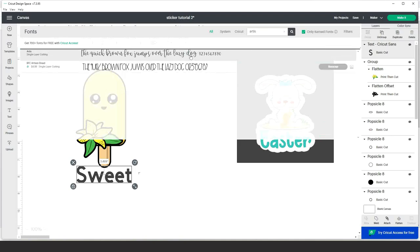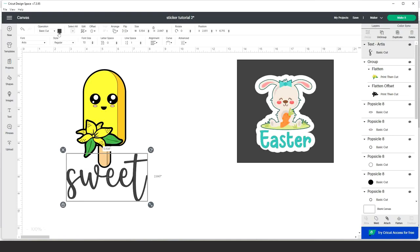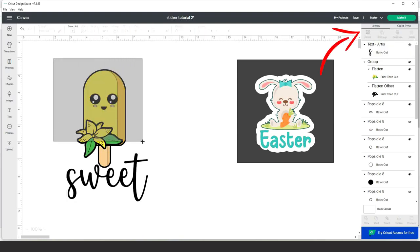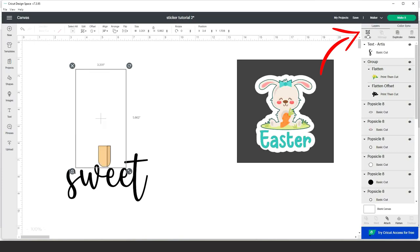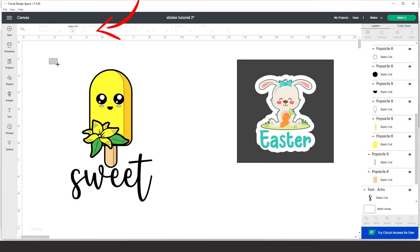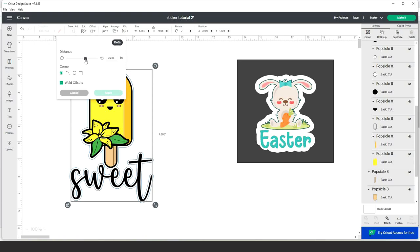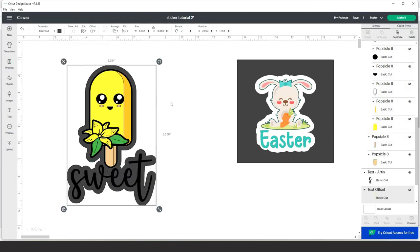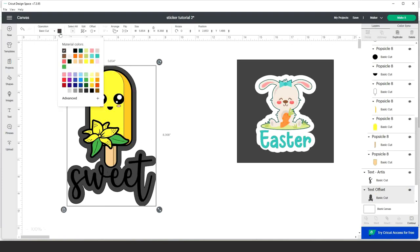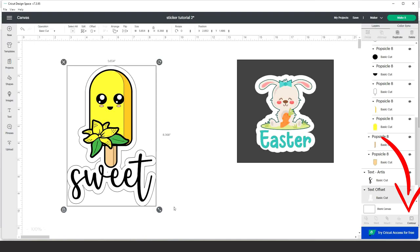I'm going to use a font called Artist from Creative Fabrica — I love this font. Change the color, select the pictures, and group them. Then select all layers, go to Align, and click 'Align Center Horizontally.' Select all layers again and click Offset. Add a thick border — the thickness will be 0.25. Click apply and change the color to white. If you see a spot on the offset, I'll show you how to remove it.